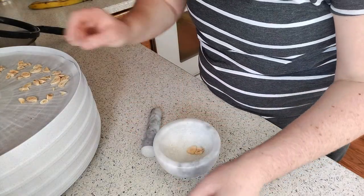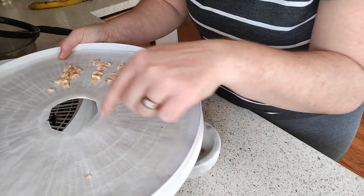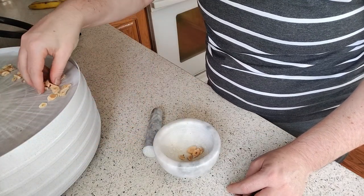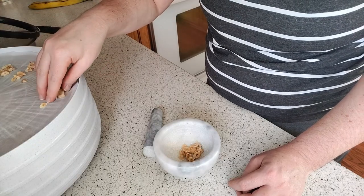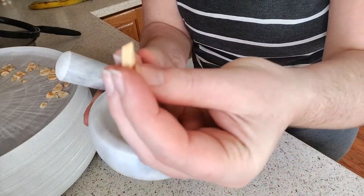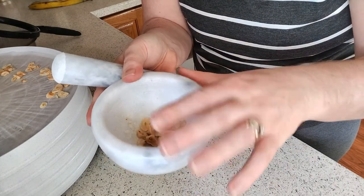My dehydrator has kind of large mesh, so I cut out a ring — very poorly — out of parchment paper to put down so that the little pieces wouldn't fall through, and it looks like it works pretty well. I'm gonna hang on to this parchment and just do another batch of dehydrating garlic using this. I just sliced them not even super thin — about half a centimeter thick — and they're crunchy.